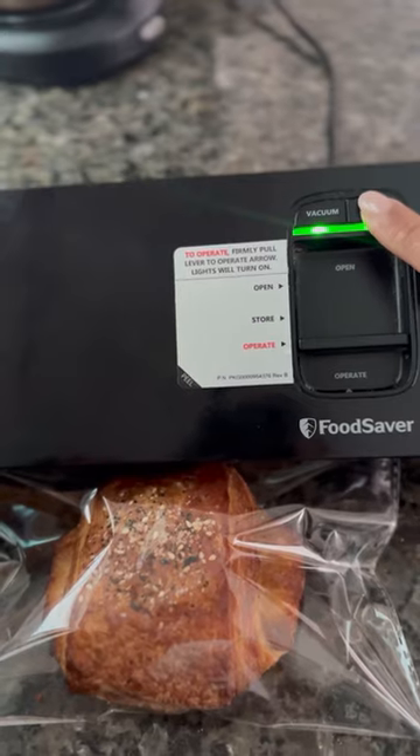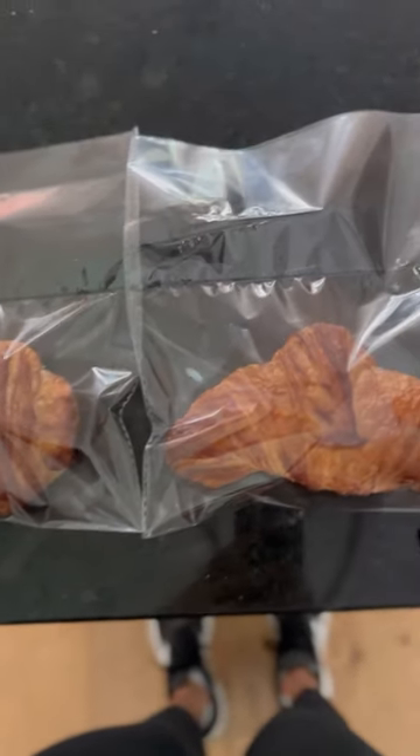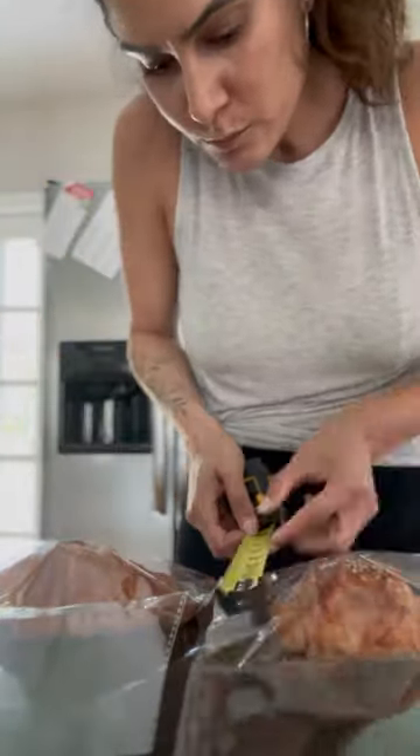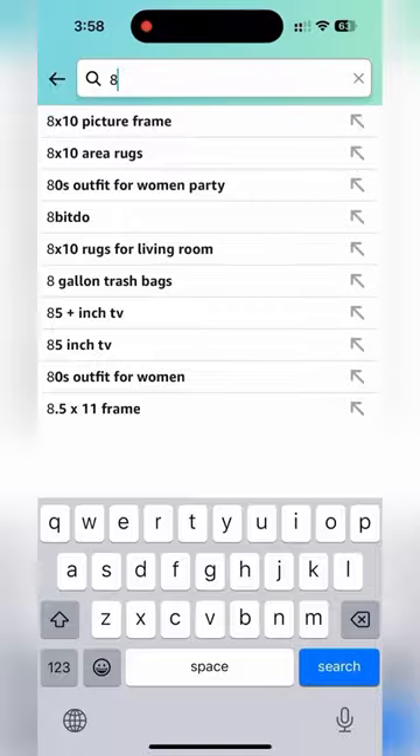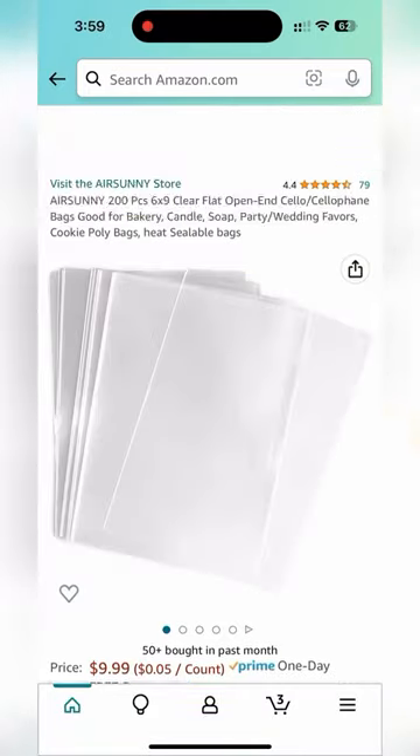Then I stopped to smell them and it took everything in me to not just eat them right there. I put them in bags, and even though they're different shapes they're basically the same size — about eight and a half by five and a half. I put those measurements into Amazon and the closest thing I got was a six by nine, which means I'll seal them from the side instead of the top, but it could work.